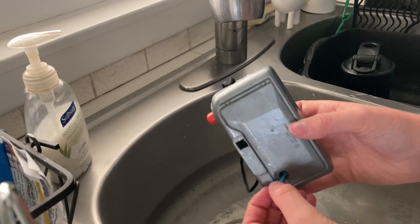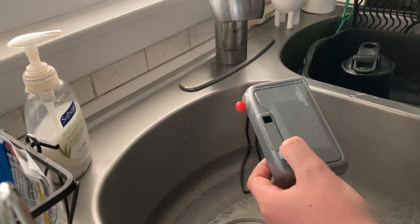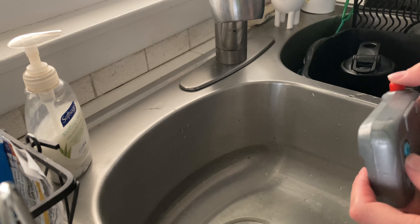The next prank is with this fake camera — you fill it up with water and then when I go to take a picture it's gonna squirt him. Let's set it up. We're gonna take out the port and fill it up with water. Now it's filled — just to show you guys, this is what I'm gonna do.